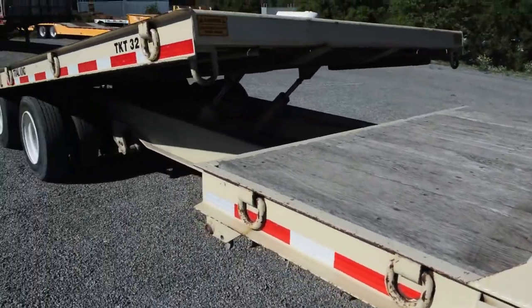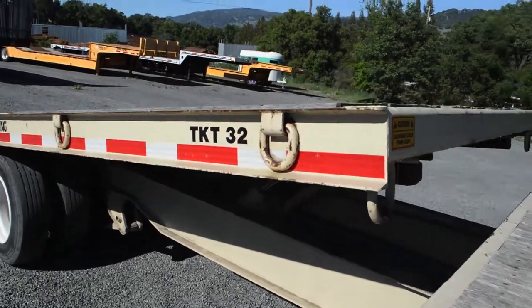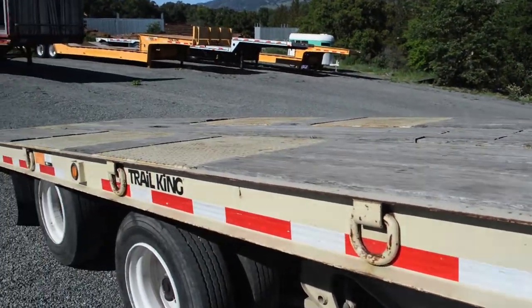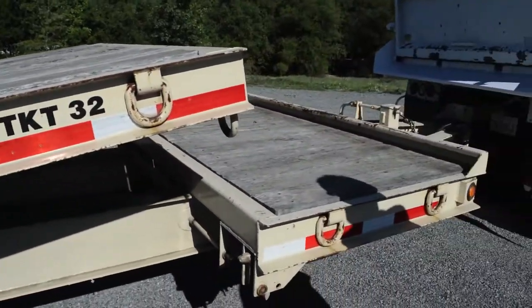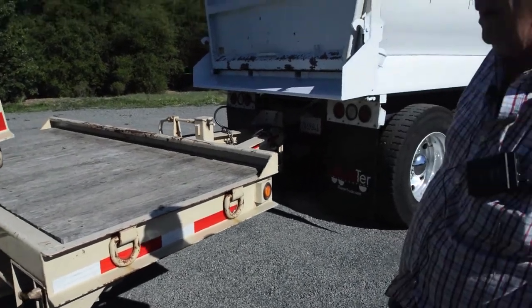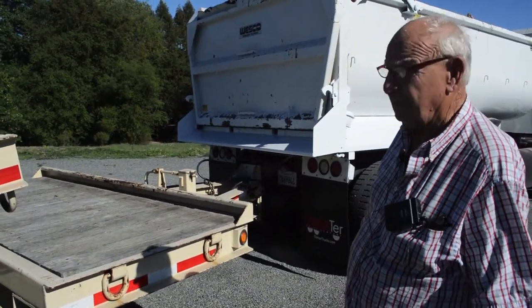You've got the deck here — probably a 24, 25-foot tilt on it with a 4 to 5-foot stationary section up here. That gives you a place to put a long piece of equipment so you don't have it hanging over or in front of the trailer.